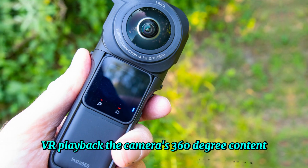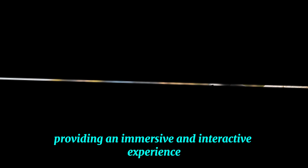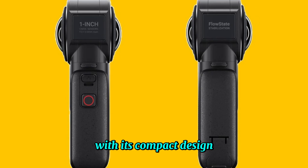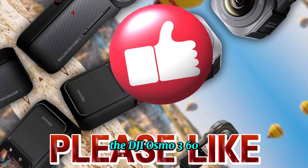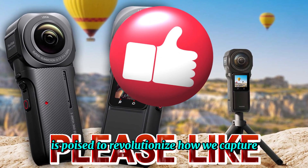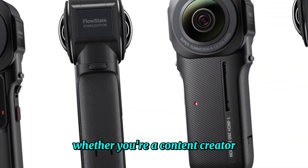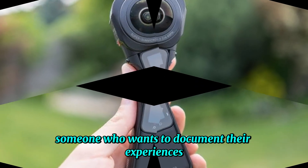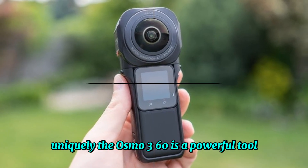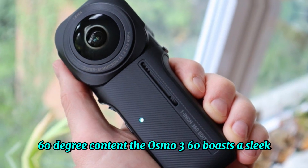The camera's 360-degree content can be viewed in virtual reality headsets, providing an immersive and interactive experience. With its compact design, user-friendly interface, and advanced features, the DJI Osmo 360 is poised to revolutionize how we capture and share immersive content. Whether you're a content creator, a vlogger, or simply someone who wants to document their experiences uniquely, the Osmo 360 is a powerful tool that can help you create stunning 360-degree content.